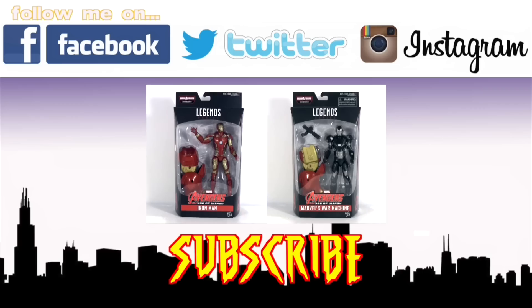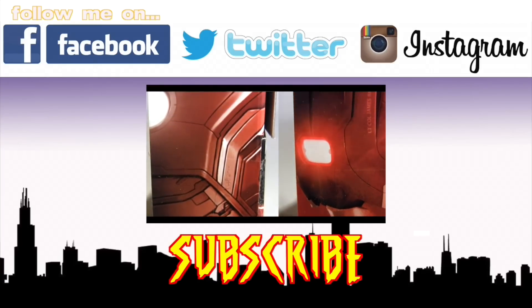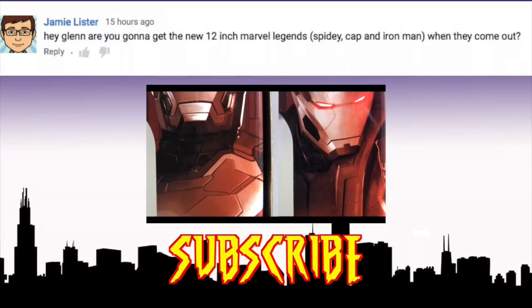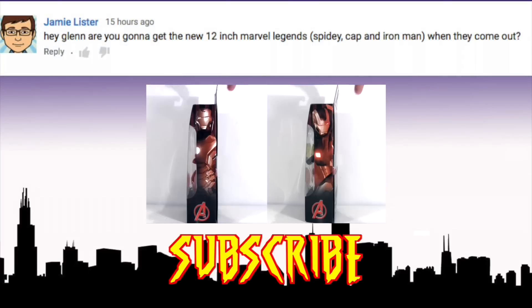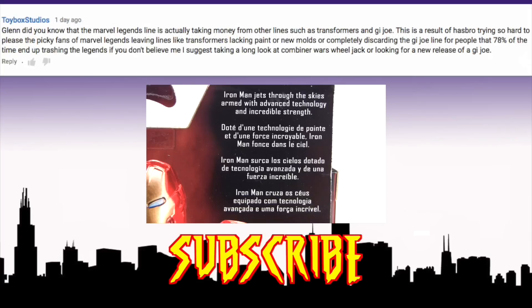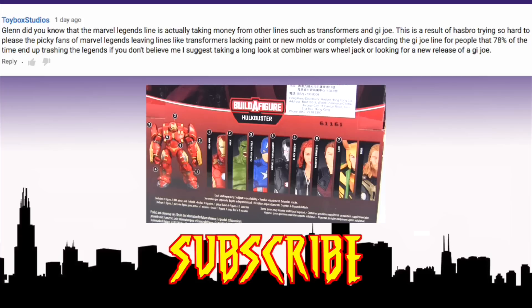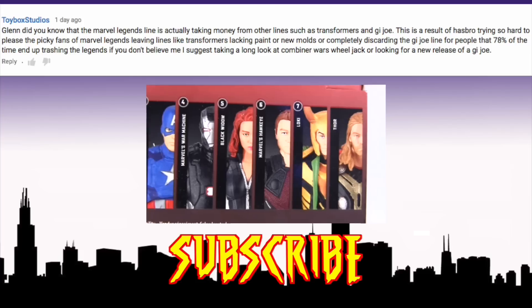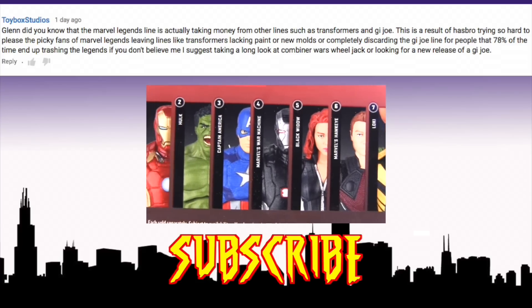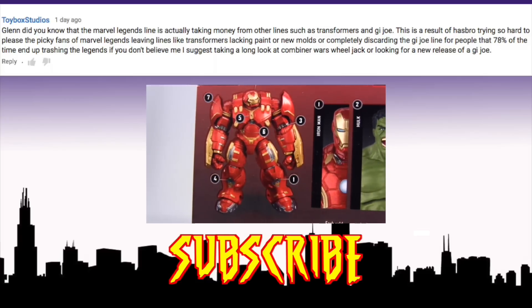Anyway, speaking of War Machine, click this video if you missed my two-in-one review of him with the Iron Man from this wave. Now addressing some questions raised in recent videos — I'm certainly planning on getting the 12-inch Spider-Man. Cap and Iron Man I probably will, but they don't yet excite me in the same way as the Spidey one does. Marvel Legends has improved, and I feel much of that is down to we Legends fans taking Hasbro to task. People often wonder why I'm so critical and sometimes negative — it's because Marvel Legends are my passion, and all I want is the line I love to be the very best it can be.